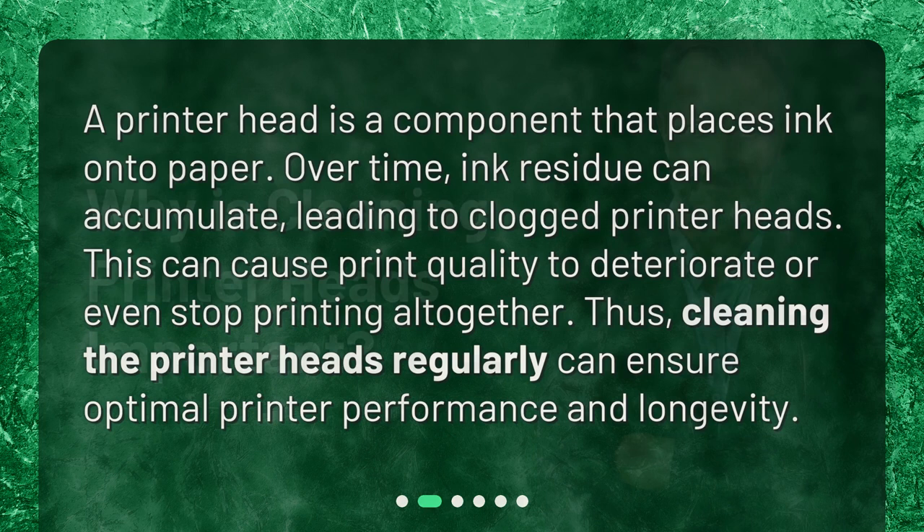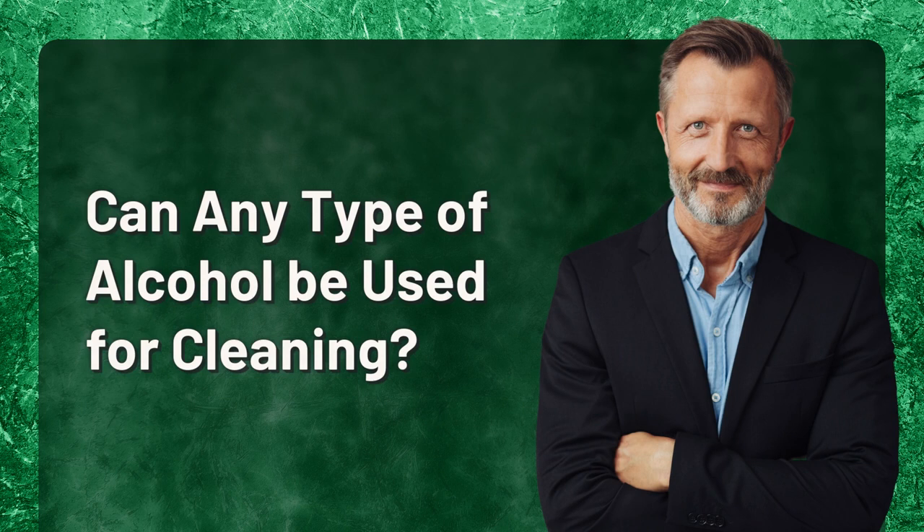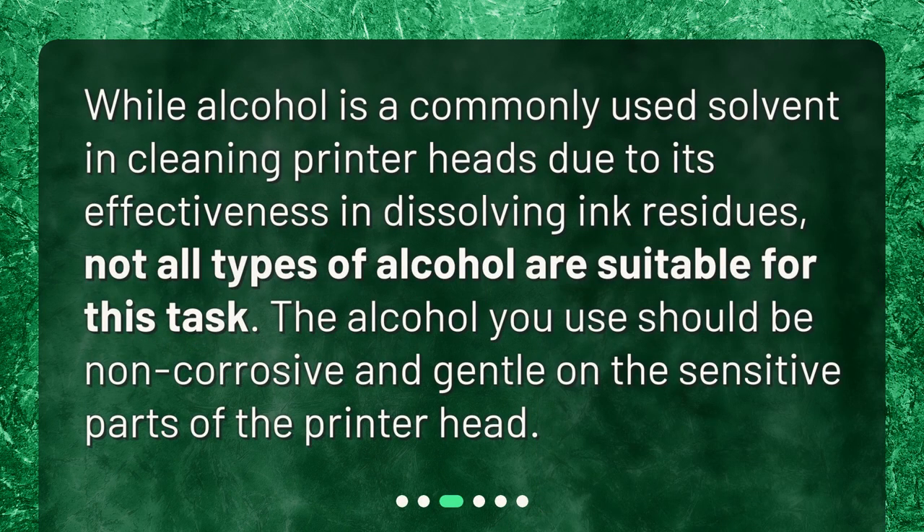Why is cleaning printer heads important? A printer head is the component that places ink onto paper. Over time, ink residue can accumulate, leading to clogged printer heads. This can cause print quality to deteriorate or even stop printing altogether. Thus, cleaning the printer heads regularly can ensure optimal printer performance and longevity.